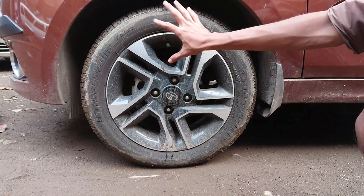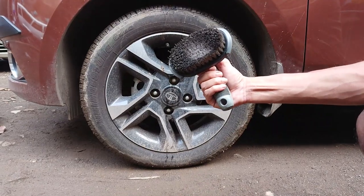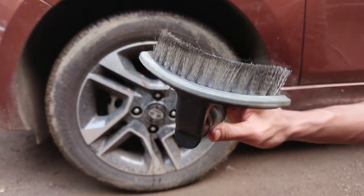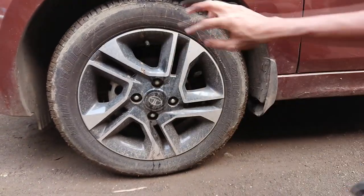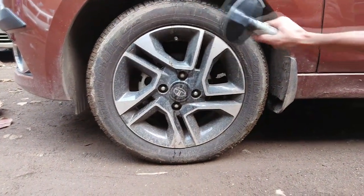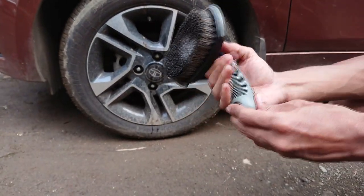It's never easy to clean a tyre that dirty with a cloth or anything else, so you really need a good brush like this. This is a Shebak tyre cleaning brush which I brought from Amazon. Its curved shaped bristles help you clean the tyres more efficiently, and it has a good handle so that you can hold it firmly and apply a good amount of force for cleaning.